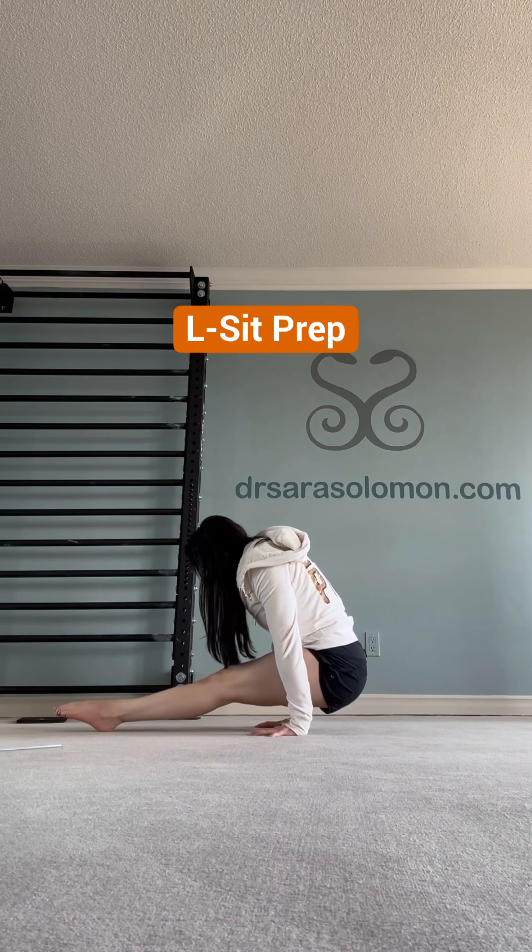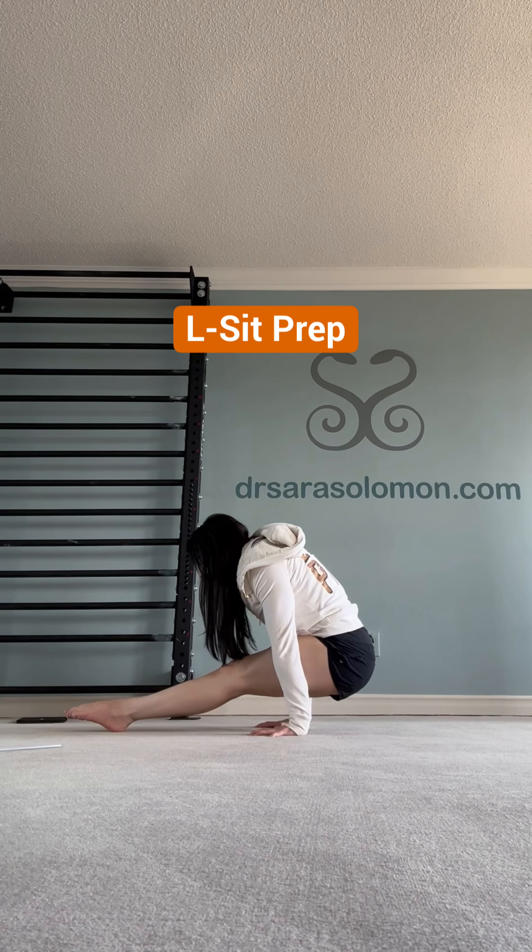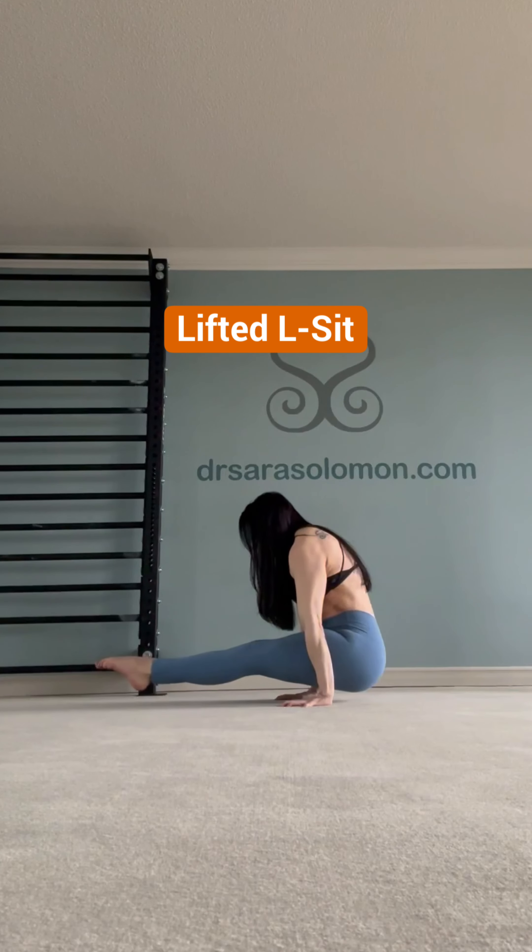L-sits — don't overlook this important foundational movement. The more I work on mine, the easier my muscle-up transition becomes. It isn't easy to develop the strength and control required to do a strict ring muscle-up.